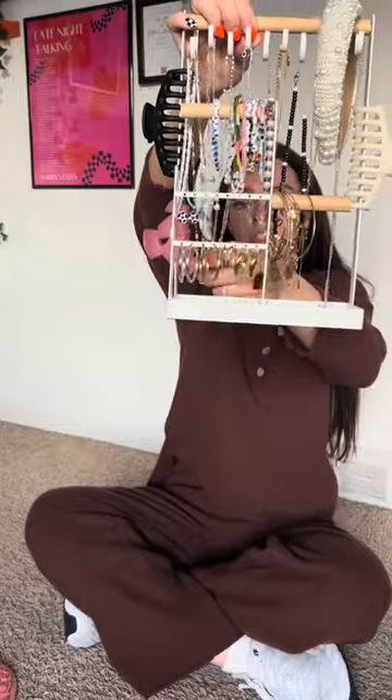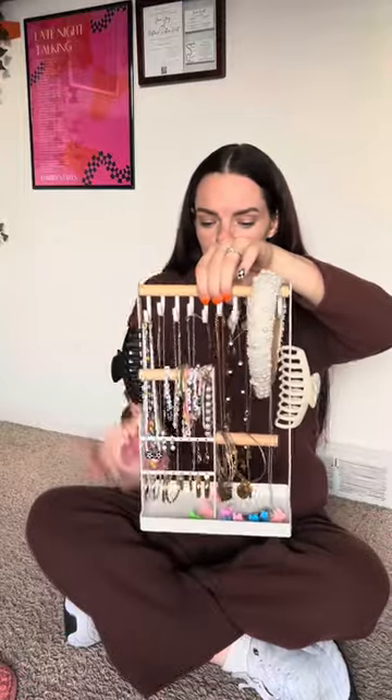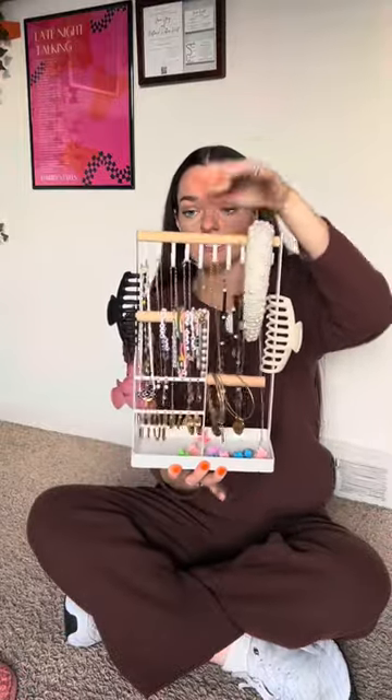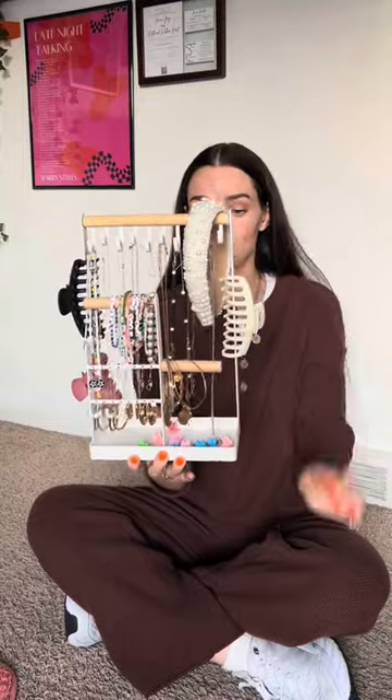The other con I would say is that it doesn't have that many earring holders, so if that's something you're looking for then maybe go with a different product. But as for me, I don't have hundreds of earrings — I just have a few that I'd like to display. This was really perfect for me especially because I do have quite a few necklaces and it comes with all of these necklace holders up here.